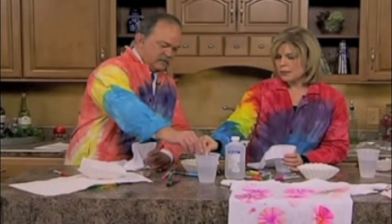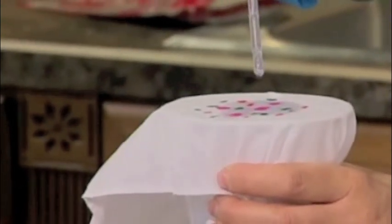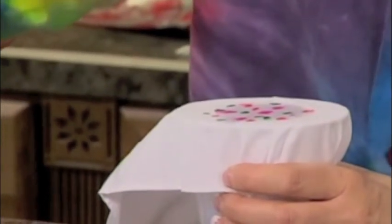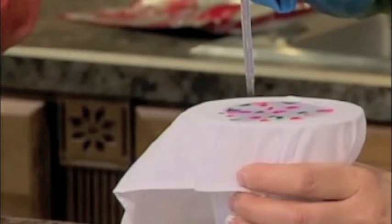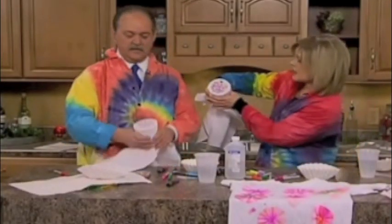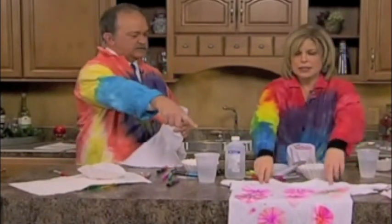Permanent marker is not soluble in water. However, take rubbing alcohol, drop it in the middle, and let it ooze out all the way to the end of the cup. We've got to wrap it up, so let's make this work. It's going to work — it's cool. You're going to have to let it dry, but you can see that we are making kind of like a tie-dye print. And it can end up like this.